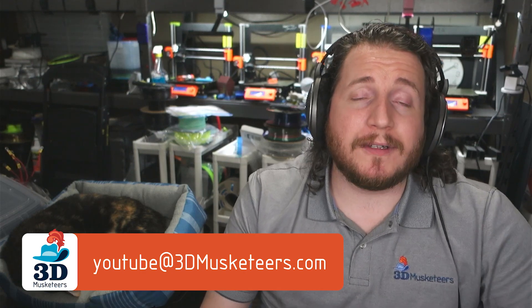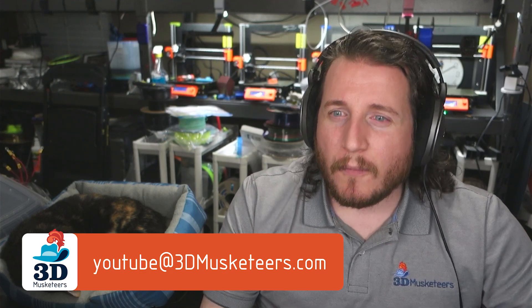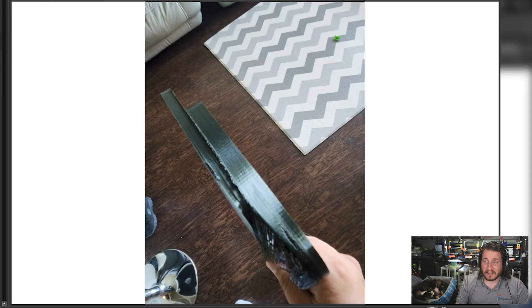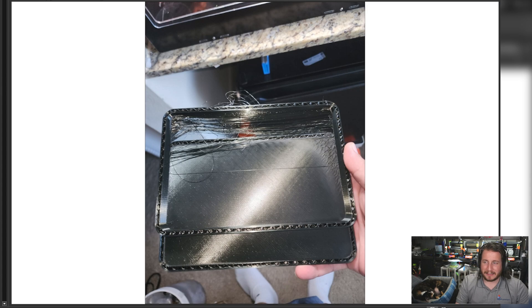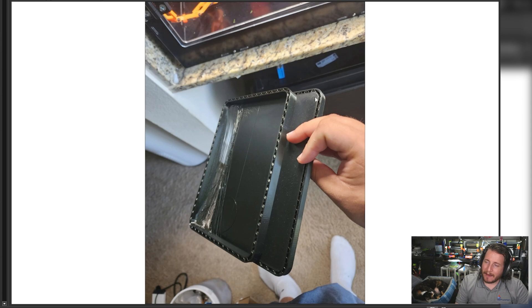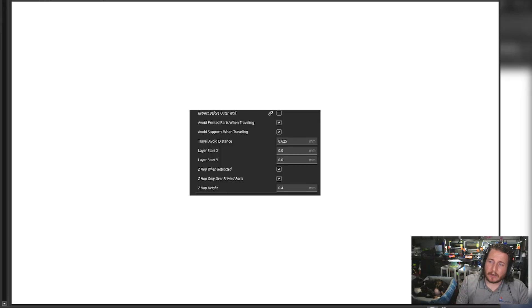Next up, a fail from a fan who submitted it to our email — youtube at 3dmusketeers.com. We've got a printer that has kind of chunked apart and it doesn't look good. It appears to only be in one axis, specifically the Y-axis. The failure occurs right as it finishes those top layers. It is very common for printers that are over-extruding a little bit to have those top layers be slightly taller than they should be. If you are not running Z-hop, you need to make sure that you do — it is incredibly important for making sure your printer runs well long term.